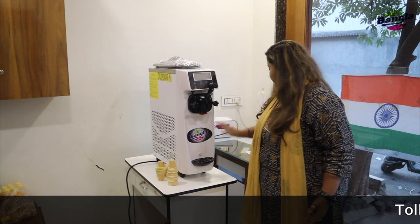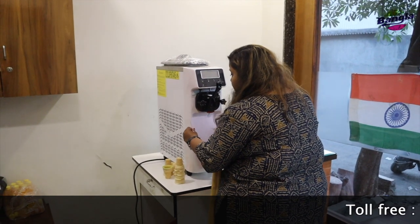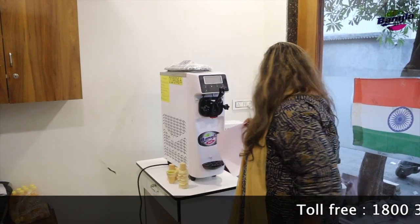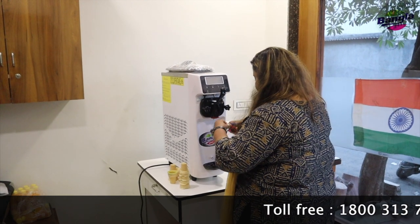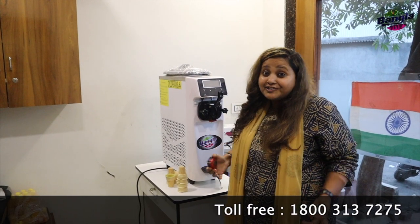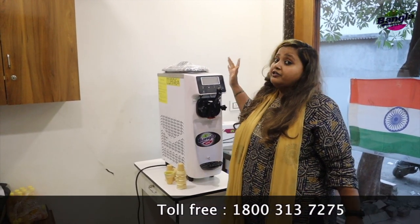Look at this guys — I just want to show you how thin it is. It's thinner than an A4 size page. Is it interesting? Yes! Now I'll show you the measurements. See, it's smaller than eight inches. I can't believe how compact and portable it is.